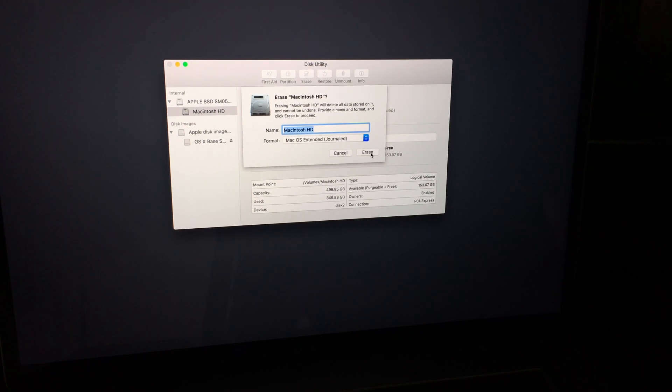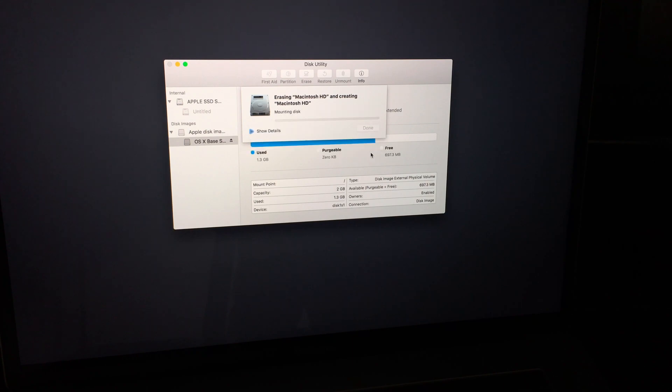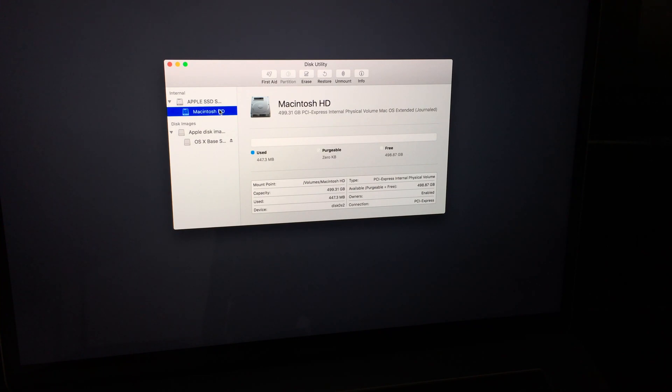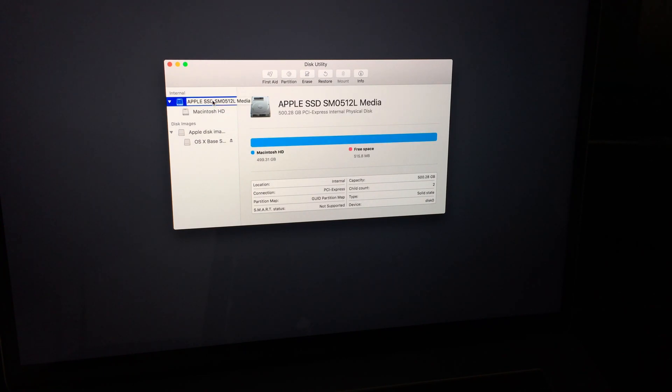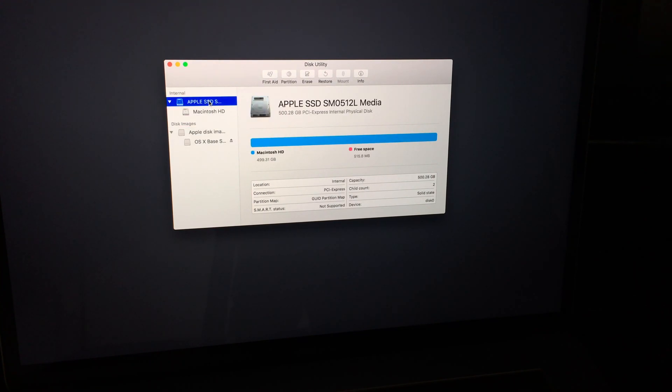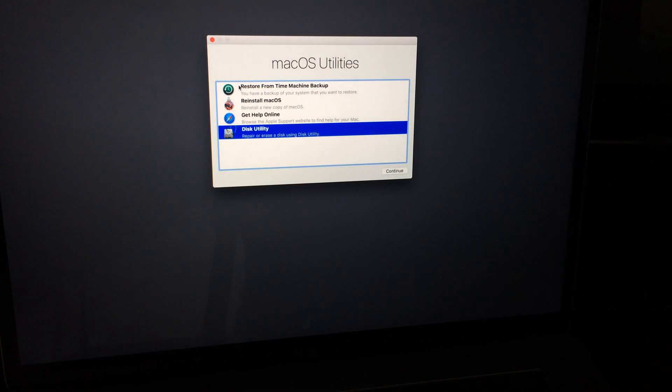So I'm going to click Erase — this is deleting your entire MacBook right now. And we're done. That did it really, really fast; usually I've seen this take a long time but today it went fast. Free space — we've got a bunch of free space, which makes sense. Used — nothing, basically. We just deleted everything from our Mac. You can click the red dot to close Disk Utility.